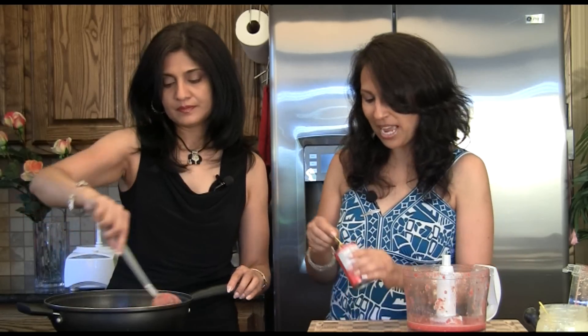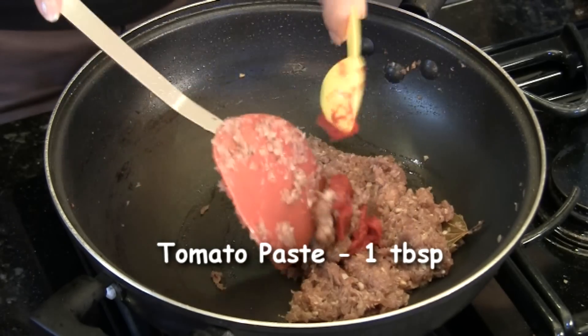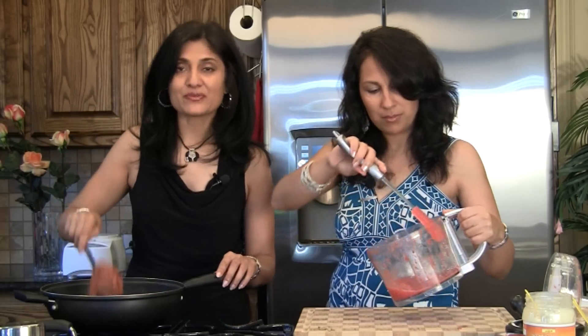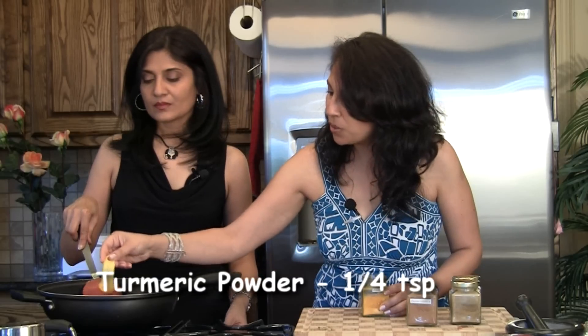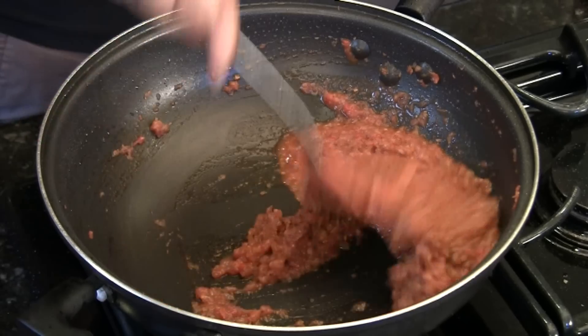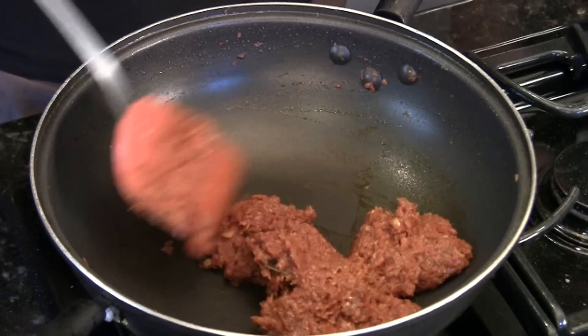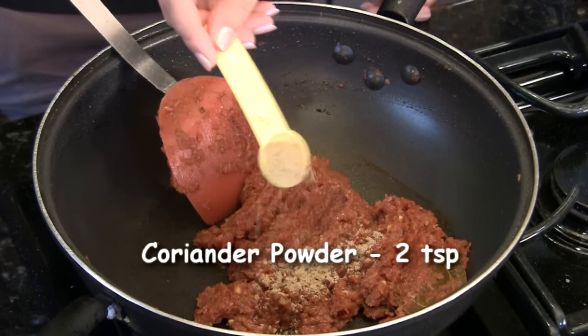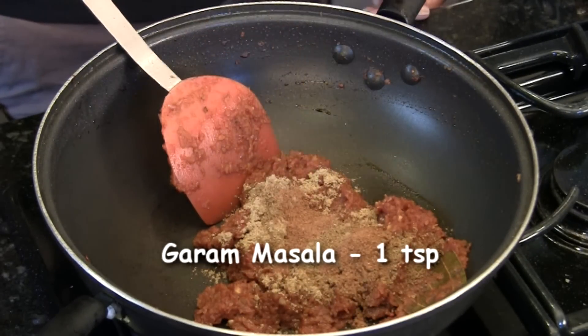We're also going to add a quarter teaspoon of turmeric powder and mix. We're going to cook now until the oil starts separating from the whole mixture. Our tomatoes and tomato paste are cooked down really nicely — the oil is separating and it's all clumped together, which is a good sign it's ready. Now we can add a few more spices: two teaspoons of coriander powder, one teaspoon cumin powder, one teaspoon garam masala — all to taste. Mix well.